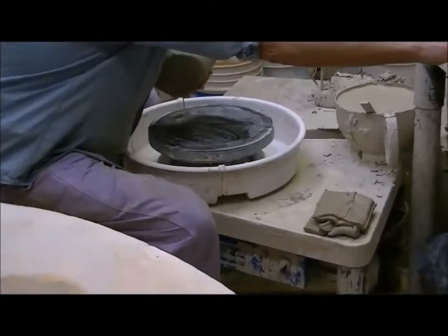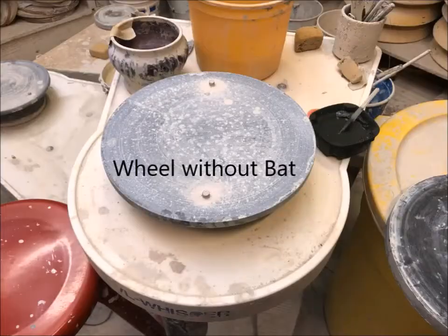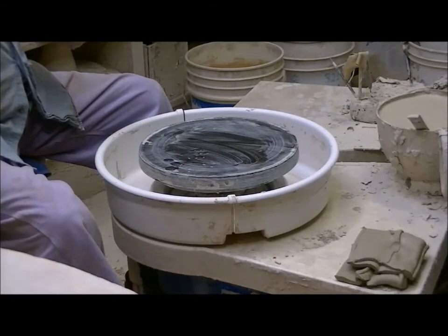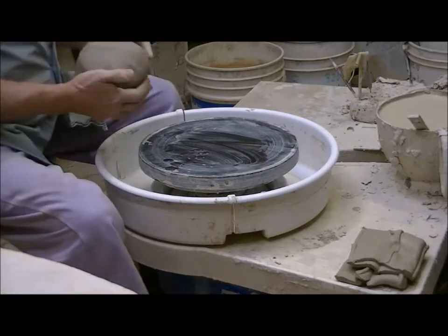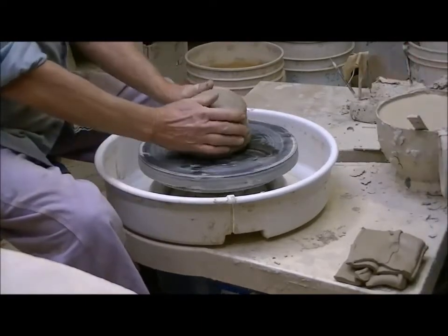This is a piece of wood called a bat. Here you can see what the wheel head looks like without the bat on it. We use bats because the pot is going to be so fragile that it cannot be removed from the wheel without distorting it. So you've heard the expression 'throwing pottery' — that's where the throwing comes from.